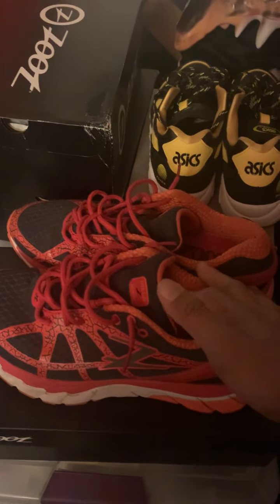But these Zoot shoes are exactly like those. The only difference — which is better with these Zoots — is the salt doesn't collect as much. These shoes lasted me about 250 miles.